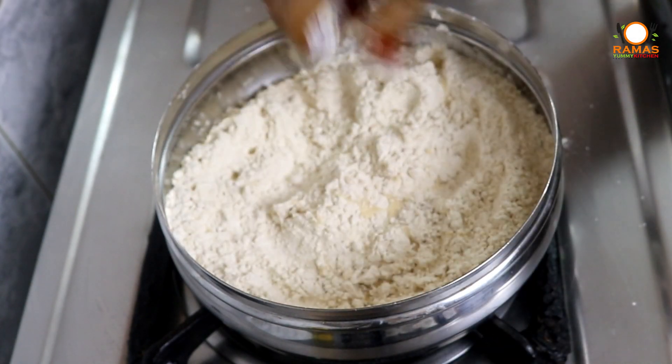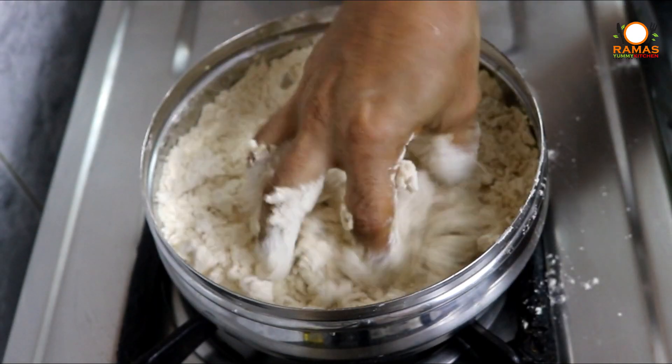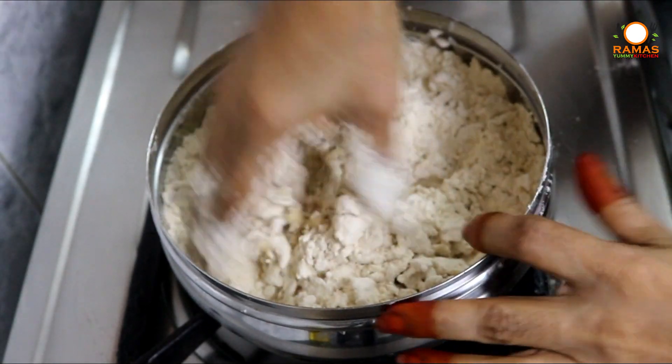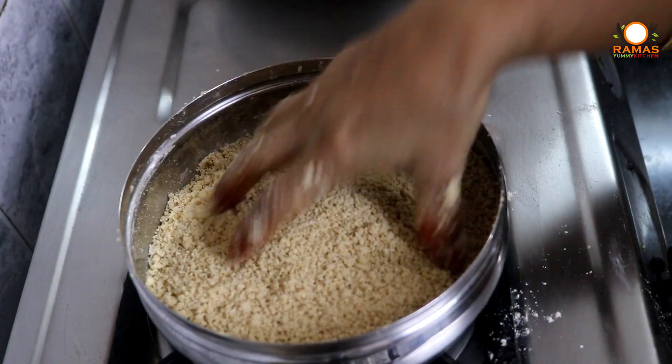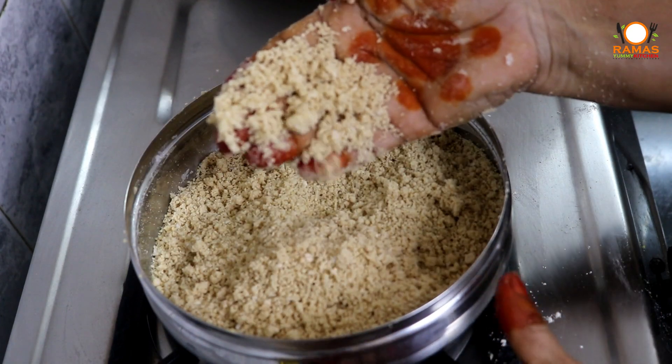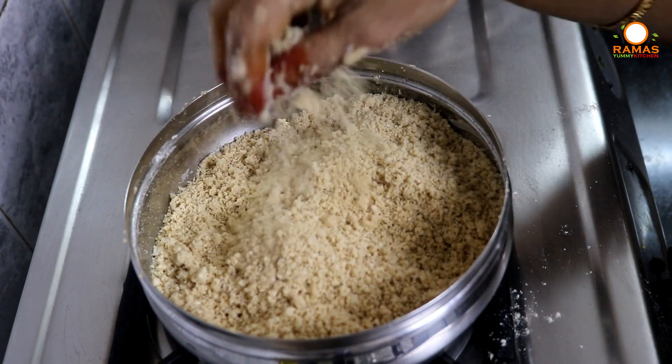We have to mix it in a little bit, then mix it again. We will mix the water in a little bit and keep mixing. The water will become soft.